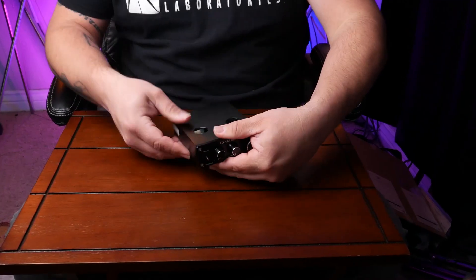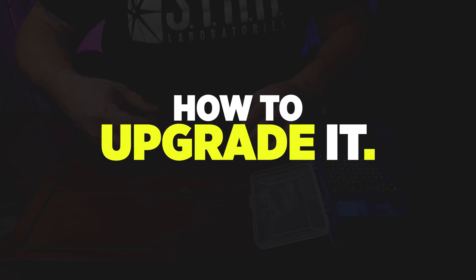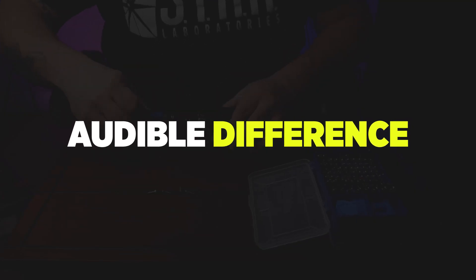I have done videos about FX Audio products in the past, which you can find right here. What I went and did is I bought a brand new Tube 03 to be able to do these adjustments, enhancements, and upgrades, as well as A/B test it with a stock Tube 03. I'm going to show you guys step by step what I do and how I do it, so that way if you guys have a Tube 03 preamp, you'll be able to know how to upgrade it. I'm excited to find out if there is an audible difference after the upgrades are done.